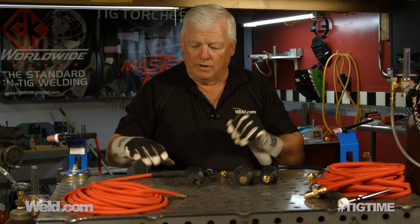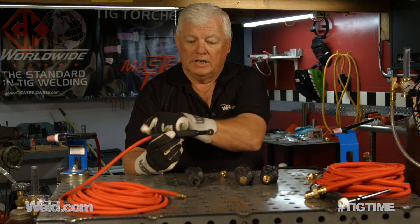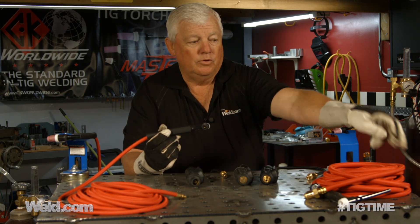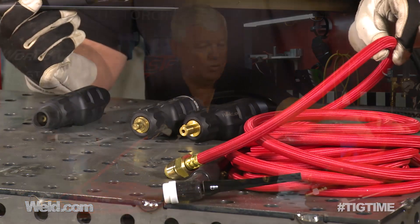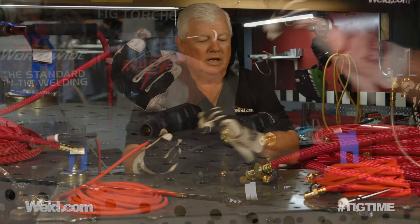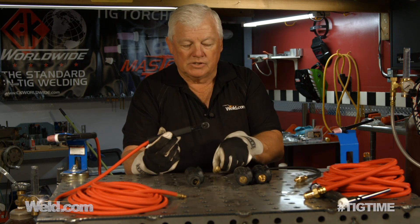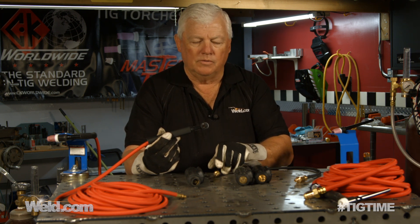One thing you've got to be real careful about: please don't order a 150-amp cable and a 150-amp torch and then also order this cable, because this cable is a 200-amp cable. Here are all the choices — make sure you have the right torch package. If you don't know what machine you have or the hookups, call us or email us. Shortly, we're going to have an app where you can just click on your machine and it'll tell you everything. Also note that some machines have quick disconnects and some do not — there is just a tremendous amount of detail in putting a torch together.